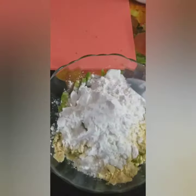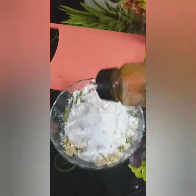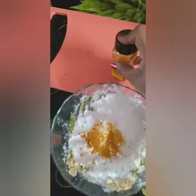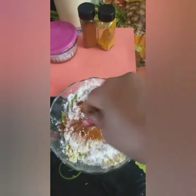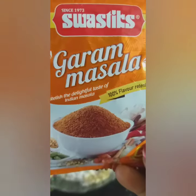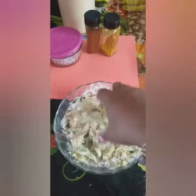I will add the taste to it. Take a bowl and add a powder into it — it's a mustard. It's very good for the taste.